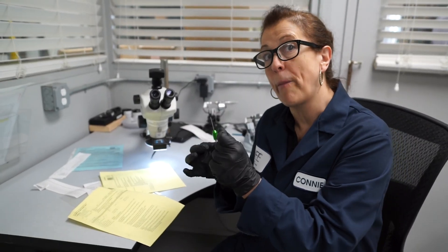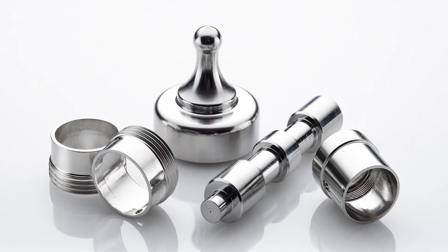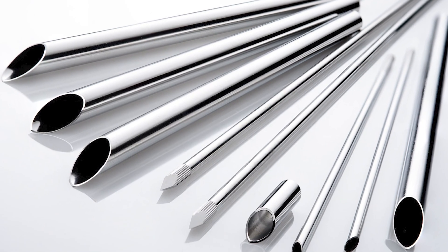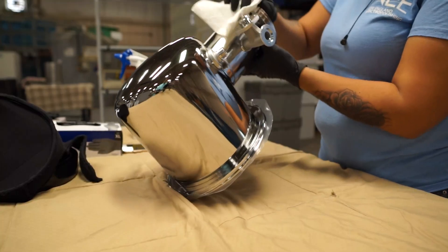New England Electropolishing adheres to all the processing requirements of ASTM A967 and ASTM B912, and undergoes periodic testing by an independent laboratory to validate the quality of our services.